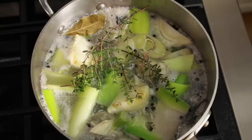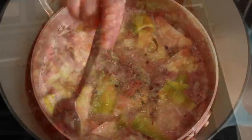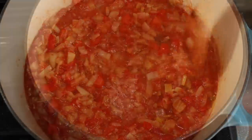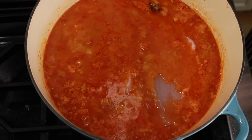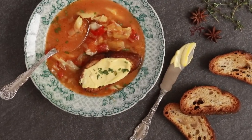One of my viewers asked me for a fish stock video and I thought, why don't we kill two birds with one stone? Learn to make a fish stock and turn it into the most aromatic, hearty and satisfying Provençal fish soup. I call it bouillabaisse. You can call it whatever you want.